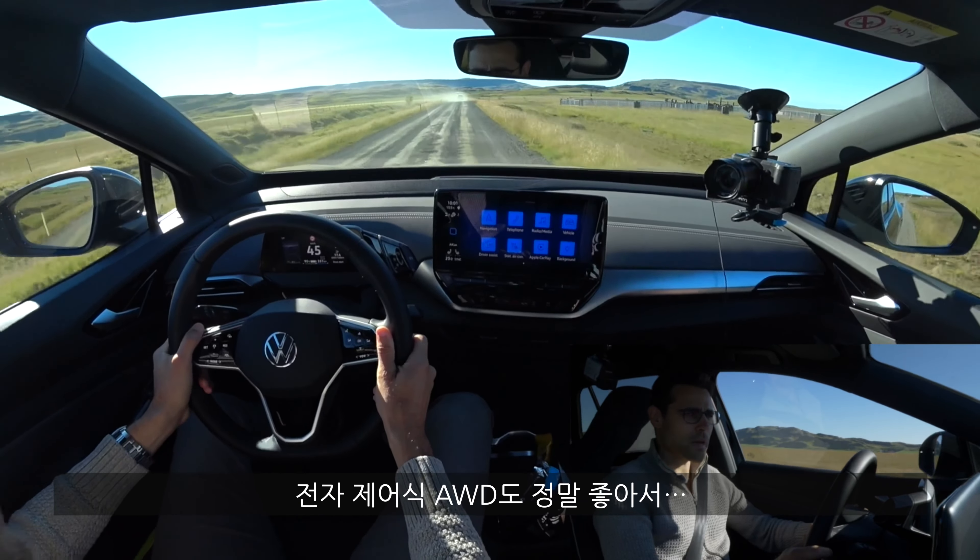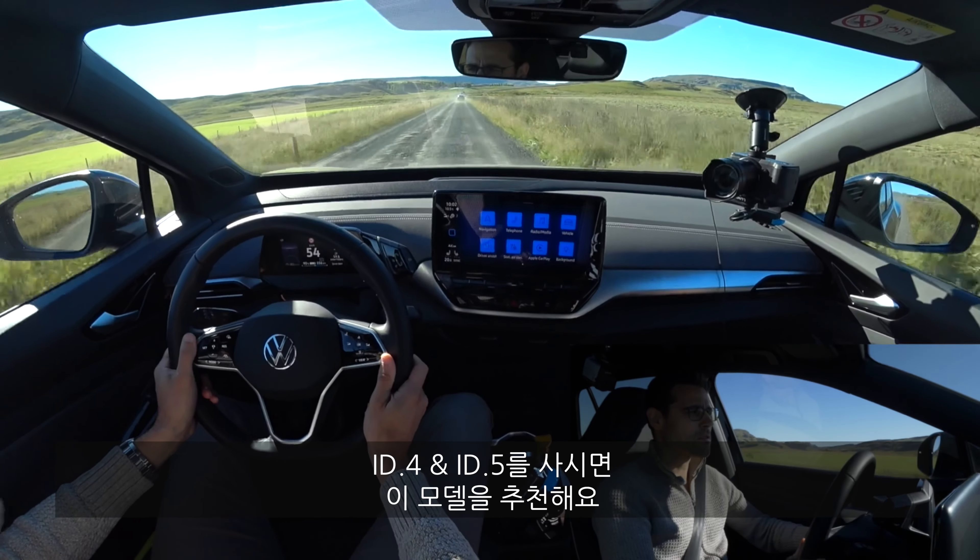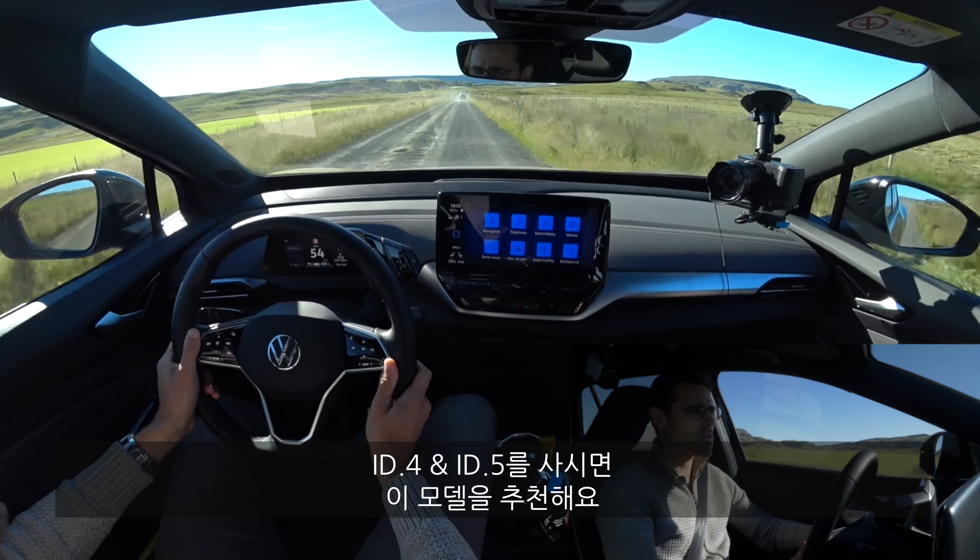So the basic all-wheel-drive model is the way to go here for the ID.4 and ID.5 — you don't really need the GTX. This one already has enough acceleration, and styling-wise I think the normal pack is also a little more likeable, including the more subtle interior colors. So we've probably tested the version you should actually go for. If you want to see the ID.5 GTX we tested recently, check out that video. And of course also one of the main competitors.